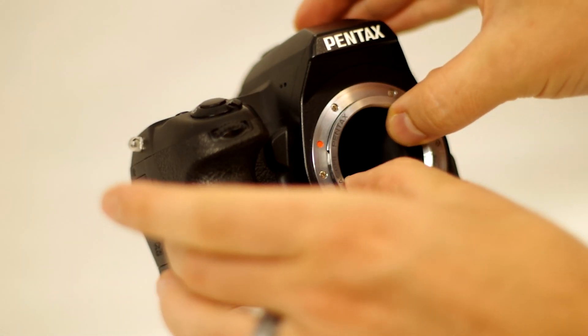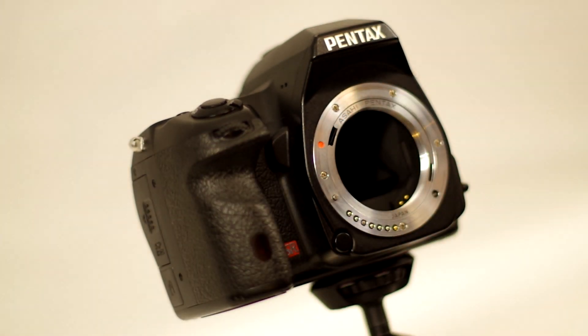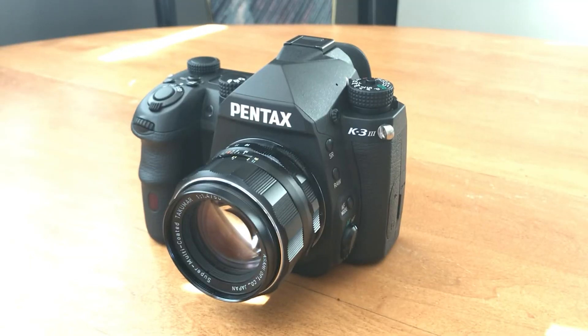Please remember that all these vintage lenses are entirely compatible on modern Pentax bodies with a simple adapter. You can watch our video linked in the description on the steps on how to do so.